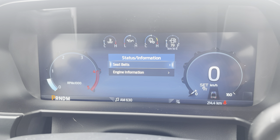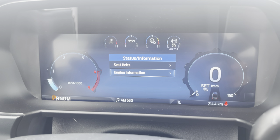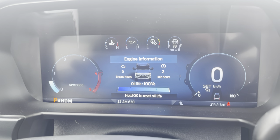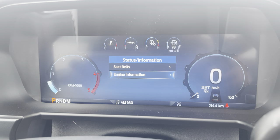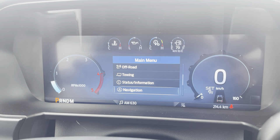Status and information: we can see seatbelts and who's hooked up. Under engine information, we can see this engine has five hours on it, two hours of idle time, and the engine oil life is at 100%. That's useful information especially on diesels that might sit and idle for a long time.